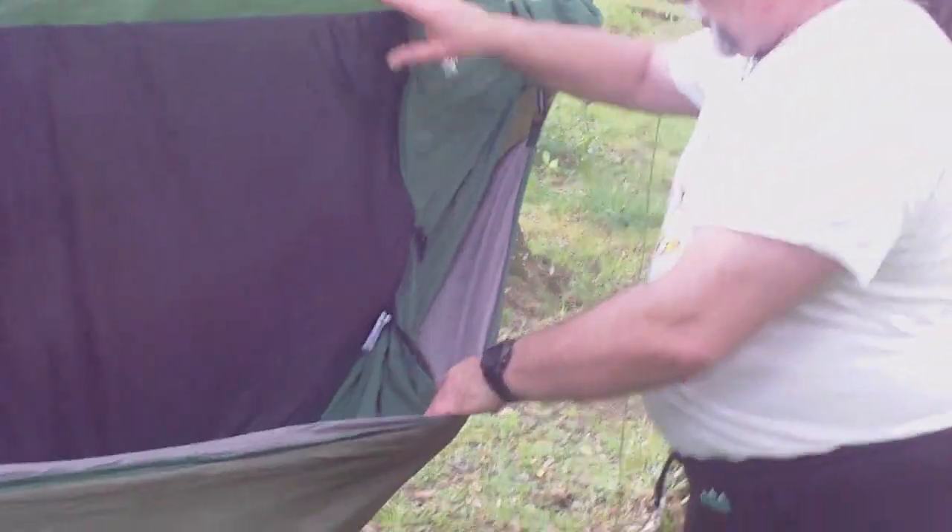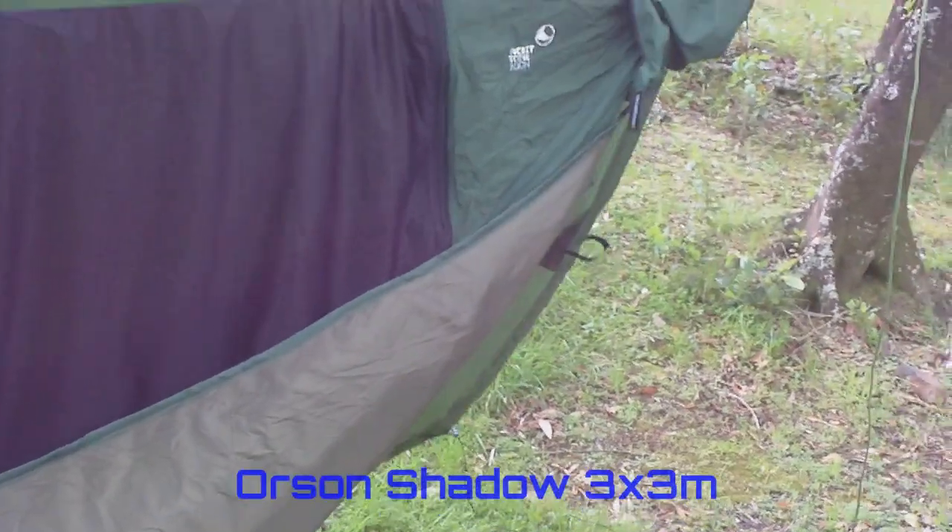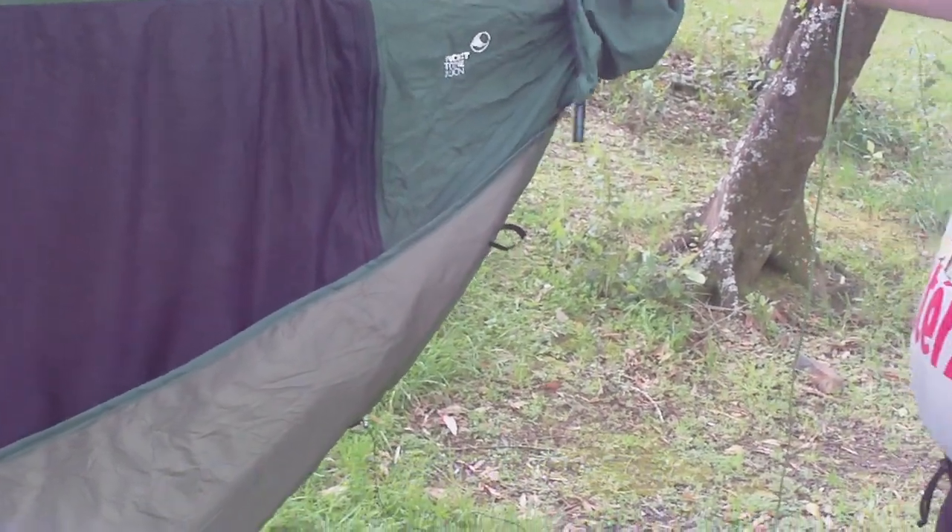We've got it here set up with the Ticket to the Moon and the Orson tarp, which we've pulled back out of the way. And it seems to fit quite nicely, and when Tangan's lying in the hammock — we'll show you soon — it's fairly comfortably set up.